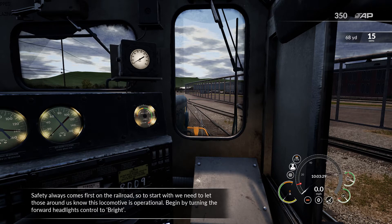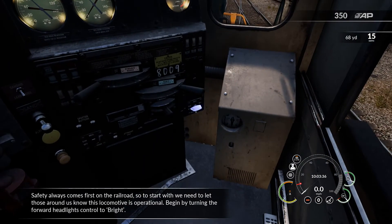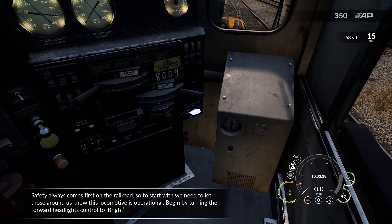Safety always comes first on the railroad. So to start with, we need to let those around us know this locomotive is operational. Begin by turning the forward headlights control to bright.